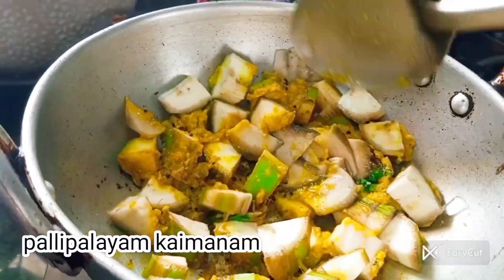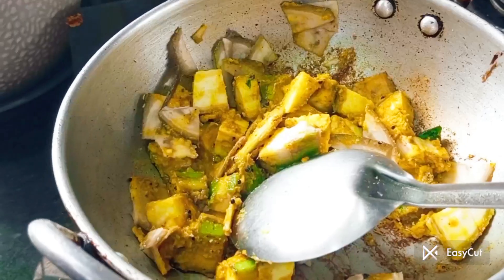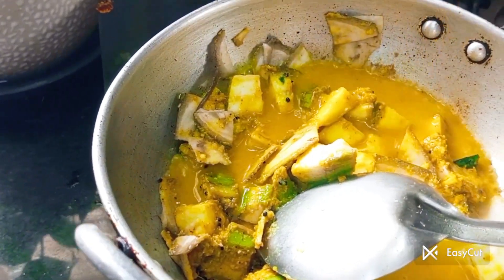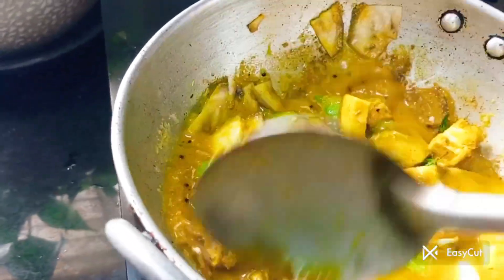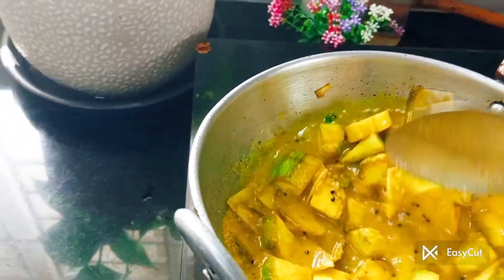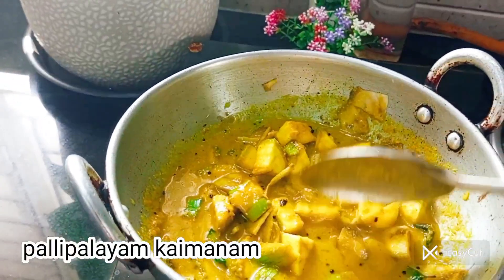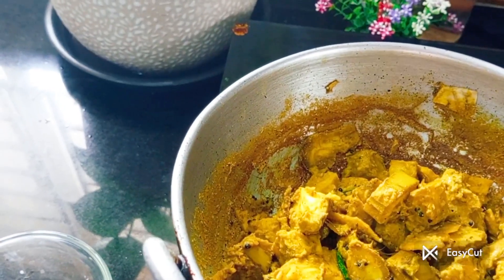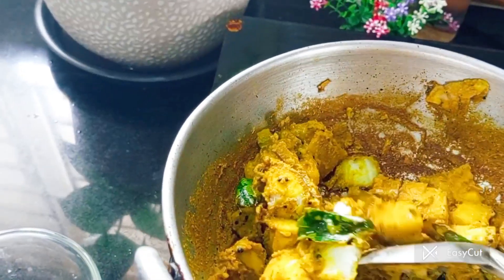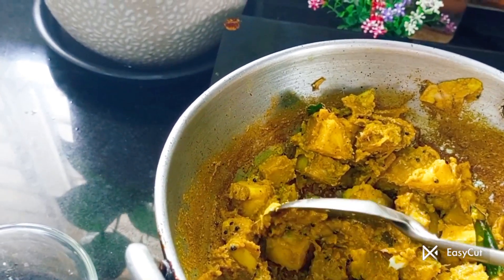It is so good. I will add a little oil and add more oil. We are ready to put it on a simmer and put it in a bowl. Let's cut it.